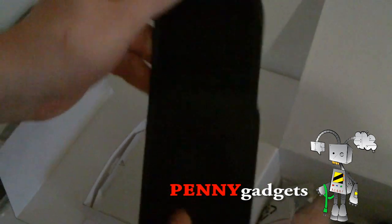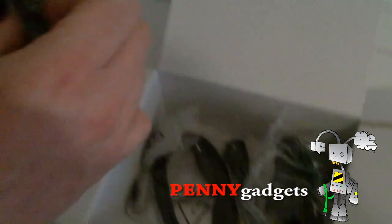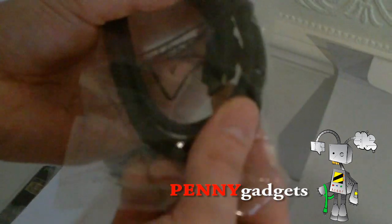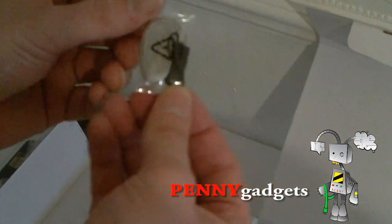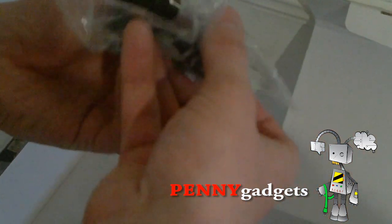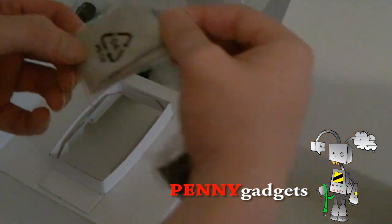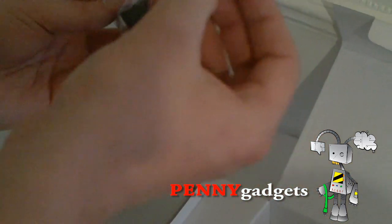You get a nice case for the Toshiba camera, your 3.5mm to AV cable, a mini USB to USB cable, and lo and behold, an HDMI cable — I didn't know that was included. A strap for the camera, your AC adapter, a mini tripod, a cleaning cloth, and a couple of different outlet adapters — European and standard UK.